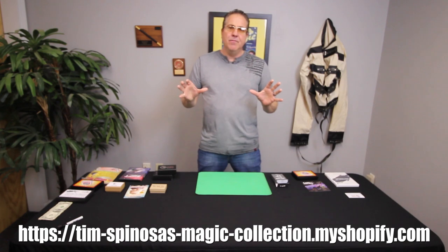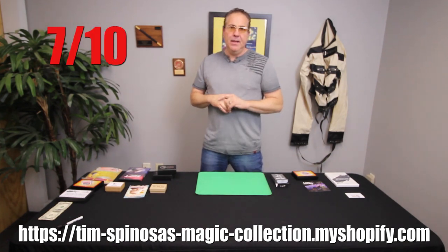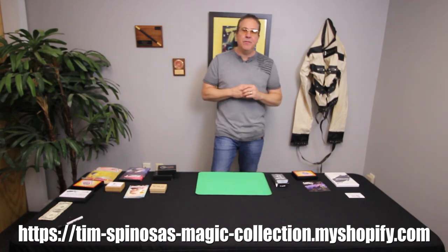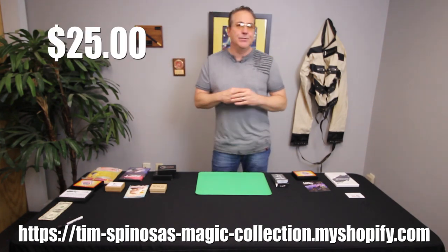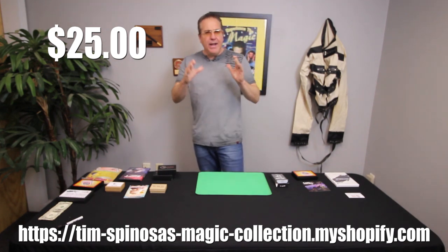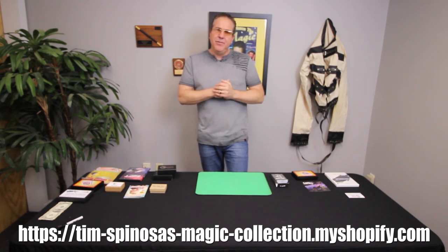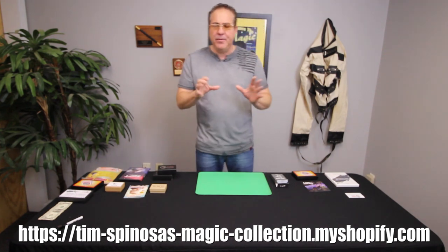The overall rating for Cupid's Arrow — I would say a seven out of ten is my overall rating. The price point for this trick is $25. Do I think it's worth it? Yeah, I do. I think it's about right. A lot of work goes into it, but if you put the work into it and you practice it, you're going to have fun with this trick.